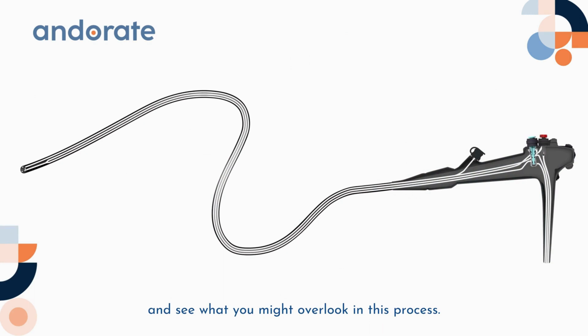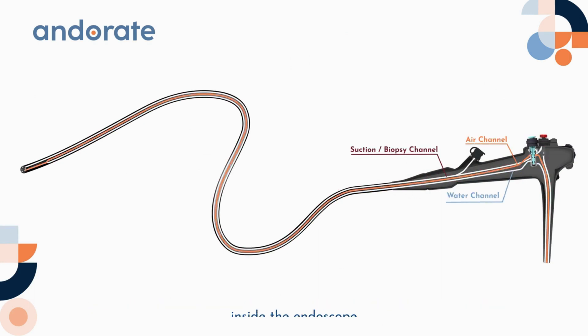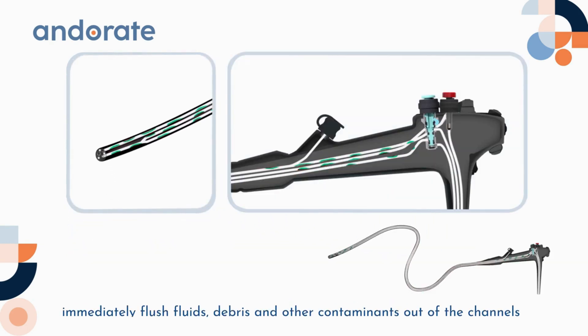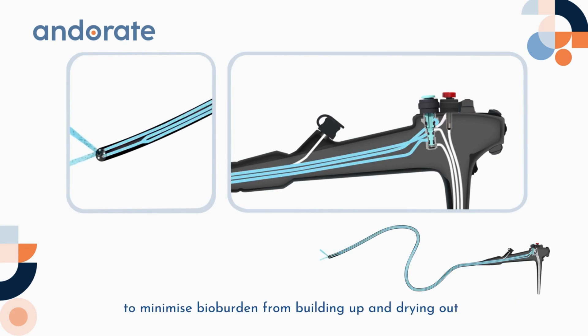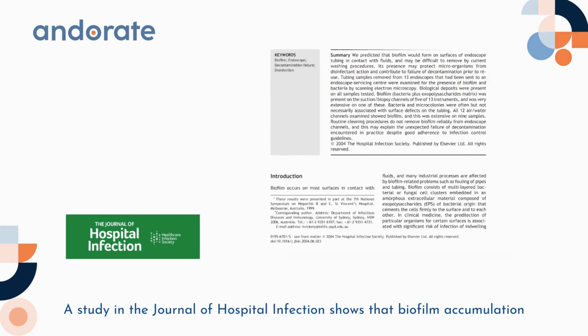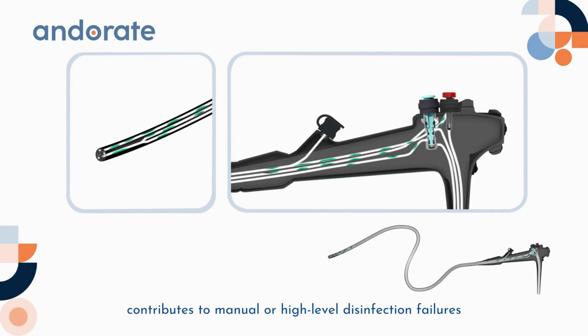It is commonly known that the suction, biopsy, and air/water channels inside the endoscope can get heavily contaminated during endoscopy. Therefore, after the procedure we should immediately flush fluids, debris, and other contaminants out of the channels to minimize bio-burdens from building up and drying out. A study in the Journal of Hospital Infections shows that biofilm accumulation contributes to manual or high-level disinfection failures, which can lead to cross-contamination with infectious diseases.